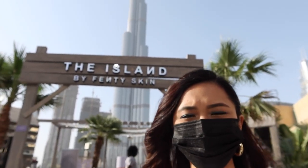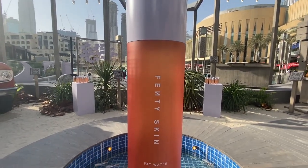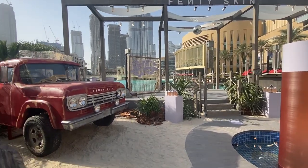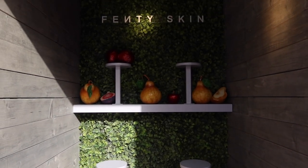I actually got a chance to go to Dubai Mall and check out the Fenty Skin Island. Sephora created a Fenty Skin Island in Dubai Mall, and it's still there right now. If you happen to pass by Dubai Mall, go check that out — there are games you can play and they tell you about the ingredients in their skincare. I got the Fenty Skin Starter Set first because I want to see if it's gonna work for my skin. I always get the small versions first just to make sure before I invest my money into that skincare.